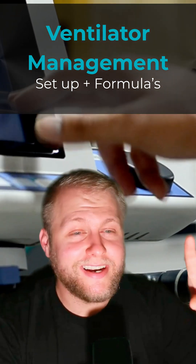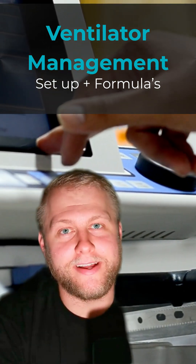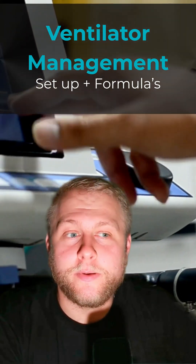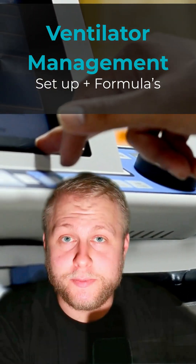So we just intubated your patient, your arms getting tired from bagging, we got to put them on a vent. For this scenario, let's use a perfectly normal patient who's just intubated for airway protection — they don't need any special respiratory settings.